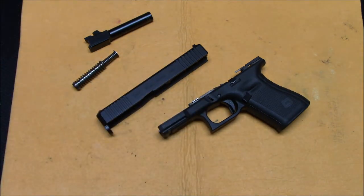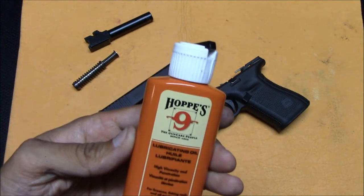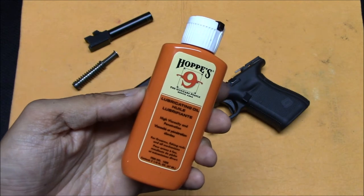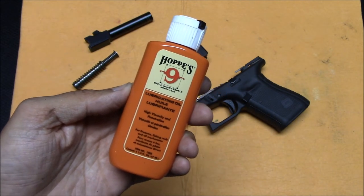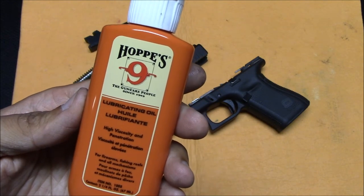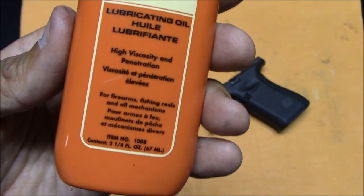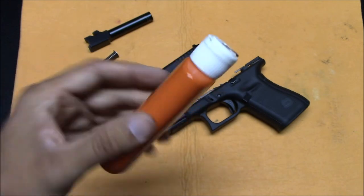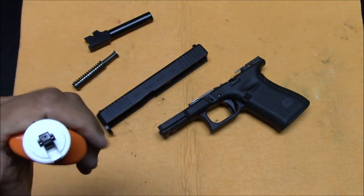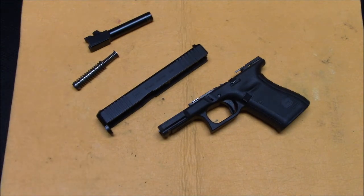Now let's get to oiling the gun. The question that might come up is: what kind of oil should I use? I just use simple Hoppe's Number 9 gun oil — just gun oil. I don't use canola oil, I don't use grease, I don't use deer urine. It says it's for firearms and fishing reels — why not? It's inexpensive, it's proven, and it just came with my kit and I kept using it.